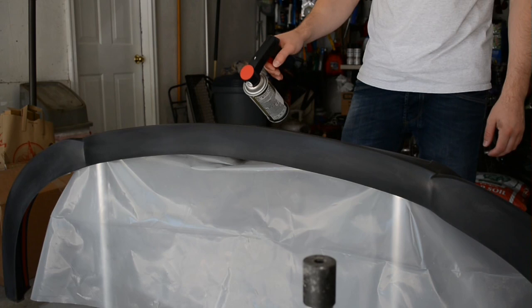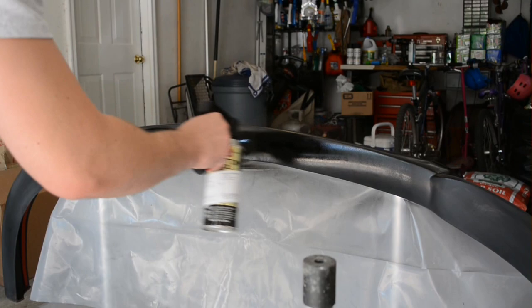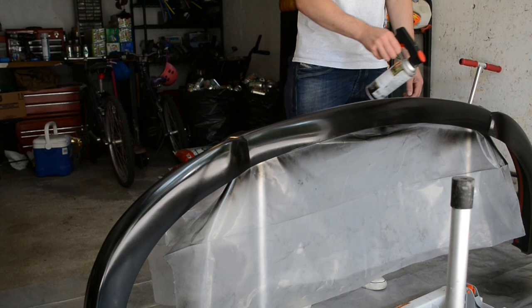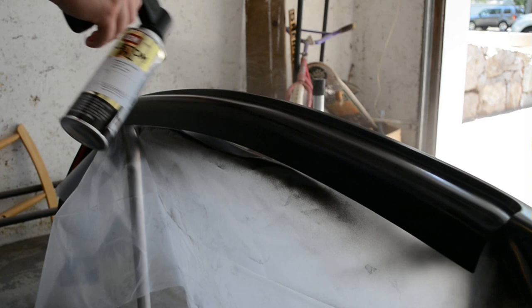If I were to be painting a lighter color such as white or silver, you would first need to apply two to three coats of primer. You want to get about three coats of the paint, waiting about 10 to 15 minutes between each coat. The three coats of paint are on now.